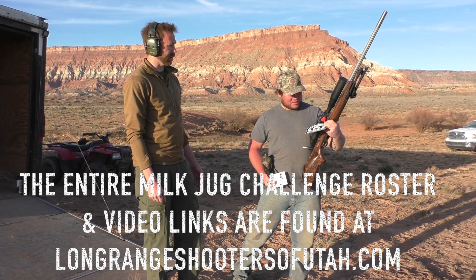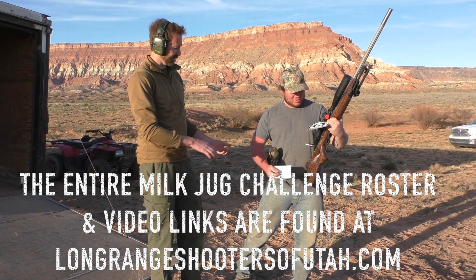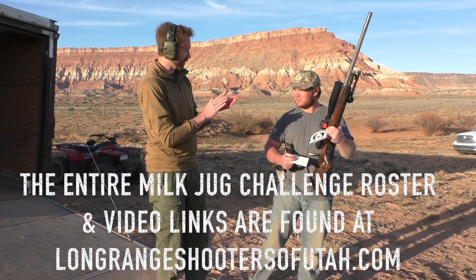6.5-284. I think we've only had maybe one of those before, so that's good. Congratulations, brother. Well done. Thanks for putting this on. Absolutely, anytime.